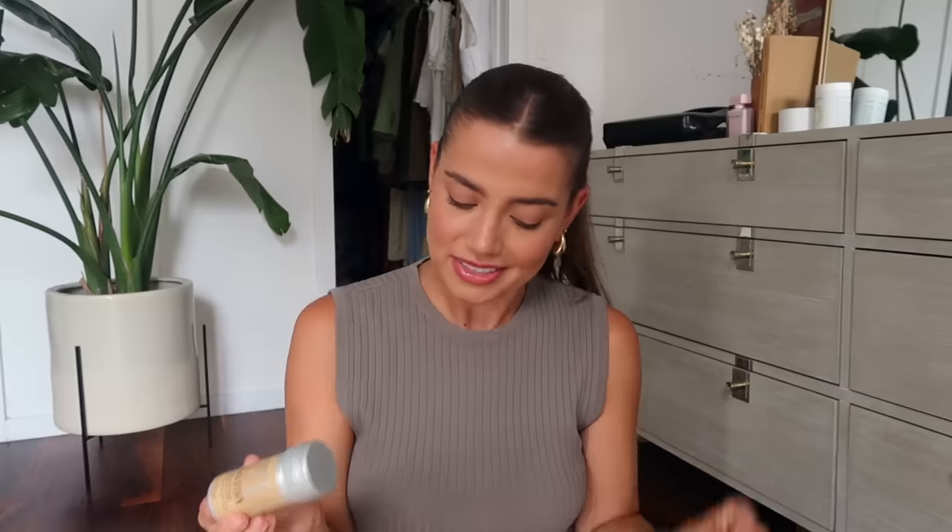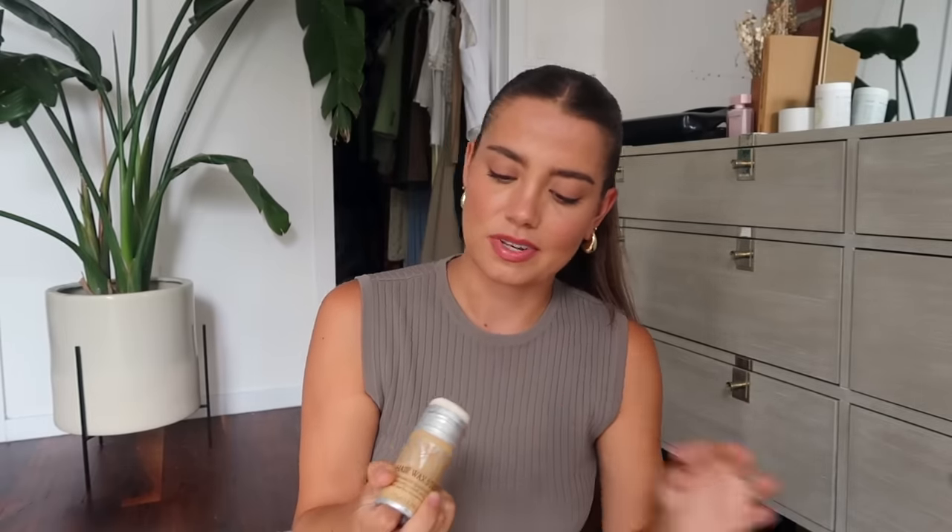This is why I leave my bangs out — so I can make sure that the part here doesn't get lost and I can really focus on where I want my bangs to lay. Now this is the important step: the wax stick. It has little hair remnants on it. I basically just run this over the bang part and the sides.